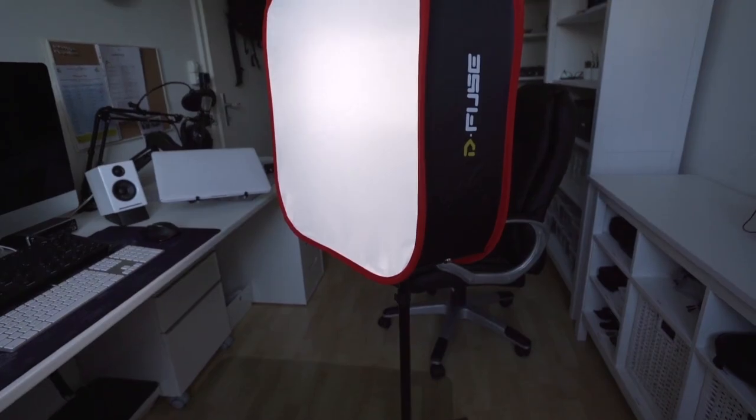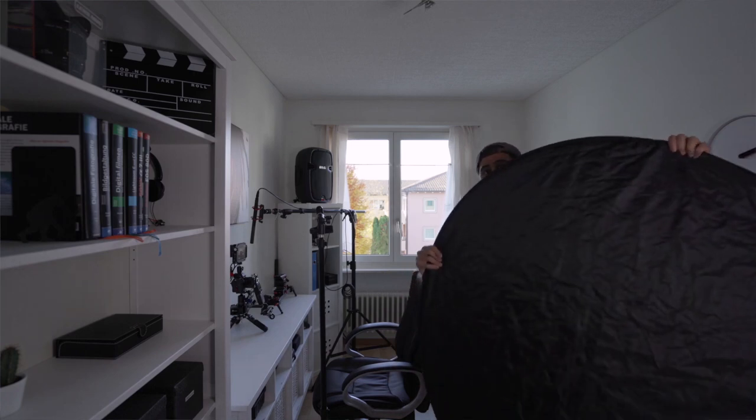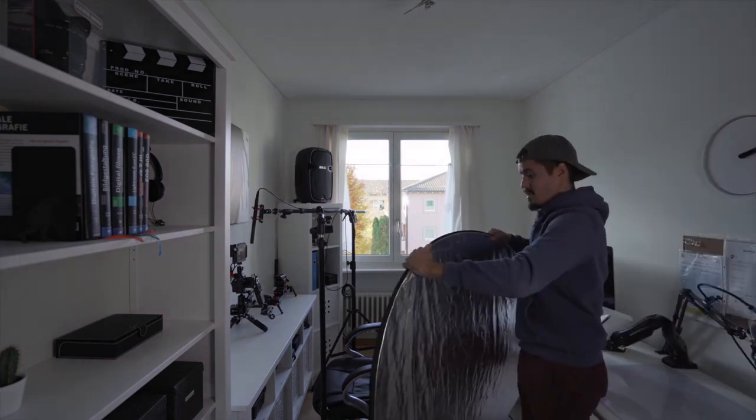Depending on the time of day the light might be too harsh coming through the window, so you want to make sure to use a diffuser that softens the light. It could also be that the intensity of the light is too low, so what I would do is use an artificial daylight source to increase the intensity. I like having contrast to give more shape and depth to my face, so I use a negative fill — the black structure you see — which takes away the light and increases the shadows.